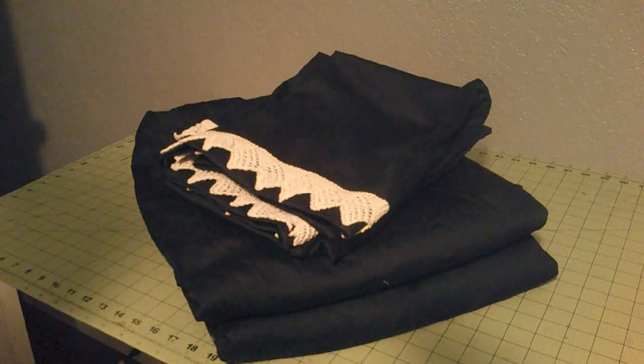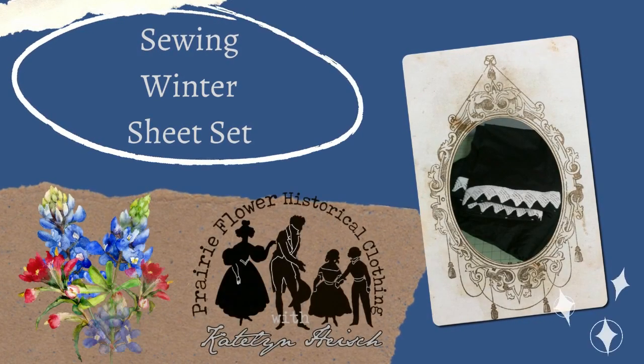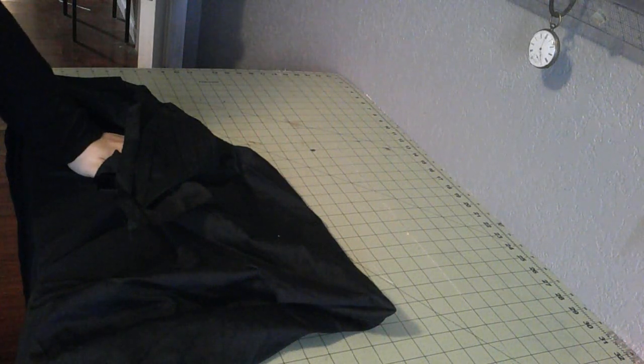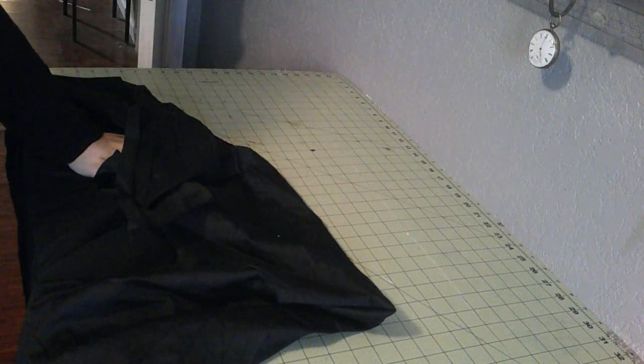Good day everyone, this is Caitlin, and today we are making our winter sheets for my wedding trousseau. Hi, welcome. So last month we made linen sheets for the trousseau, the hope chest. So this month we're going to make the winter sheets.